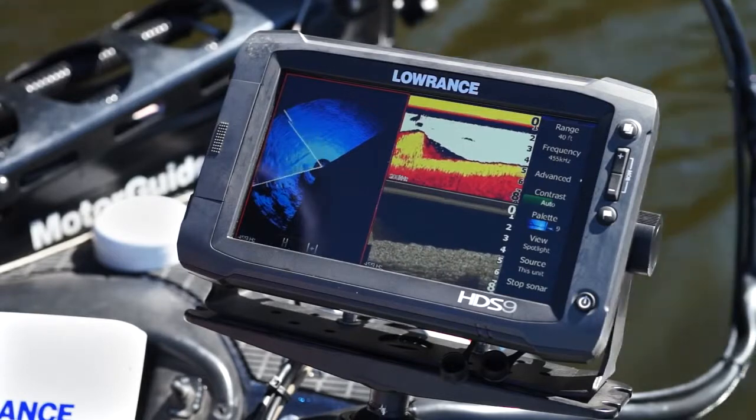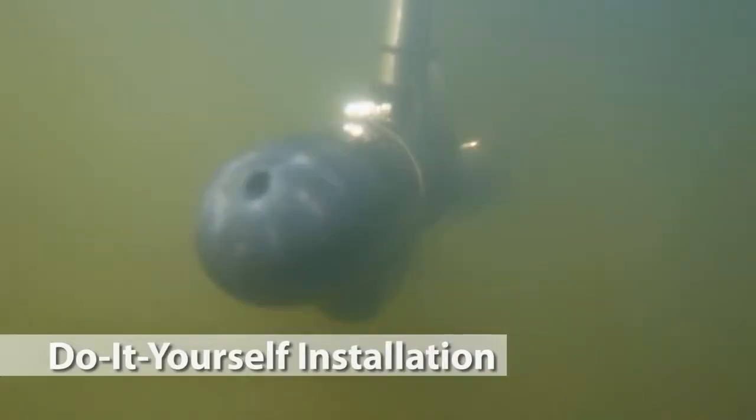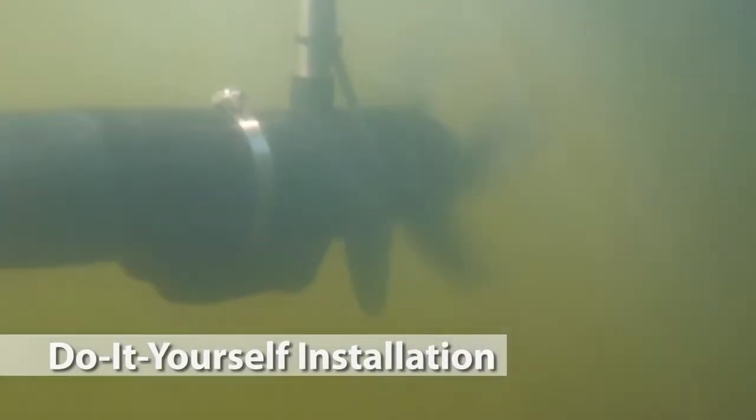Spotlight Scan Sonar is affordable and easy to install. This is a do-it-yourself bow mount installation for foot-controlled, cable-steered trolling motors.